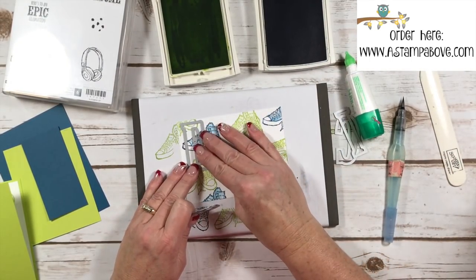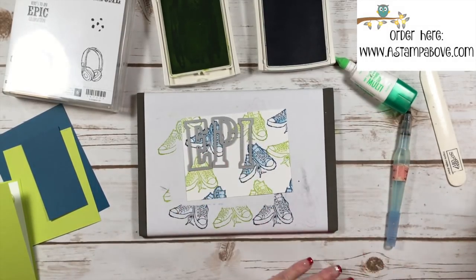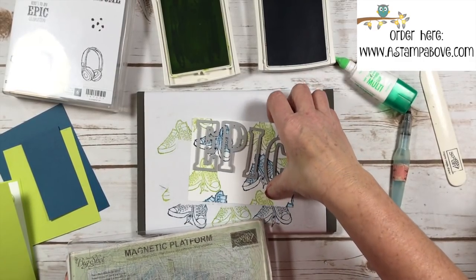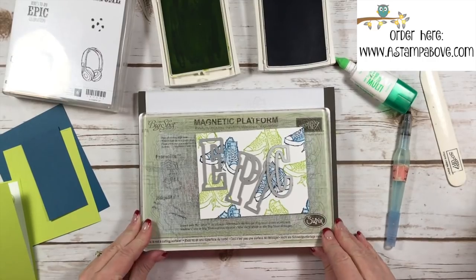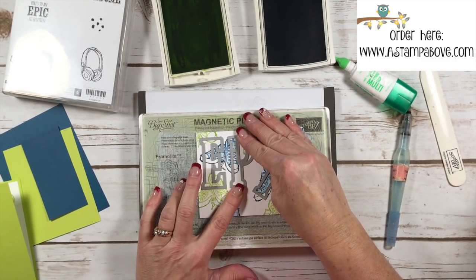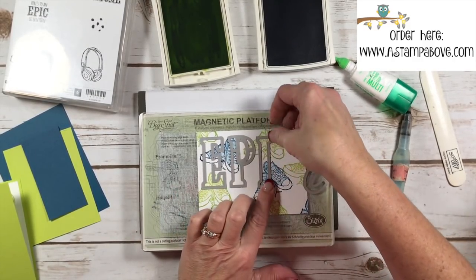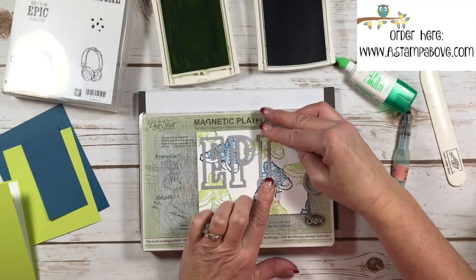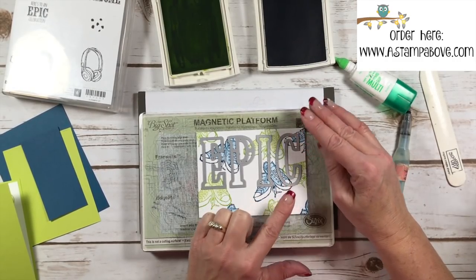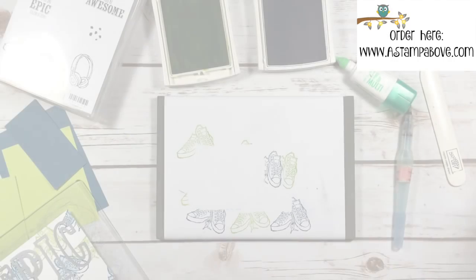Next I'm going to add my letters — this is just going to say EPIC. I really recommend doing this on your magnetic platform because that will help hold your letters in place. If you don't have one of these magnetic platforms for your Big Shot, oh my gosh, I use this thing all the time. It really does save me a lot of time and frustration, especially if you're stamping an image and then die-cutting it and it moves when you put your top plate on. I hate that! This holds everything in place, which is really cool. I'm going to run this through my Big Shot.